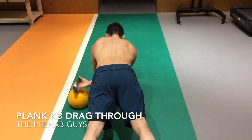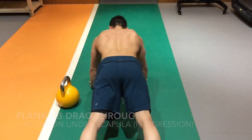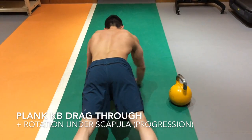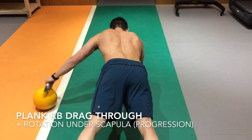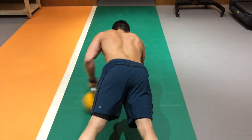The key to this particular variation in the KB drag-through is shoulder stability. Notice my serratus stays engaged the entire time. In this progression, we're actually inducing rotation under the scapula, which makes it even harder. Now we have more demand on the shoulder stabilizing muscles.